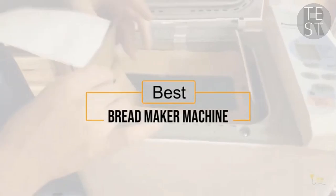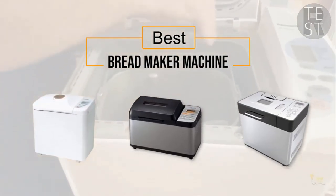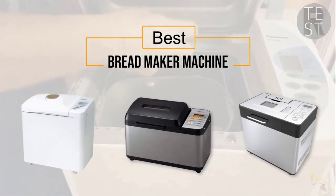If you're looking for the best bread maker machine, here's a collection you've got to see. Let's get started. At any time, you can click the circle for more info and real-time deals.